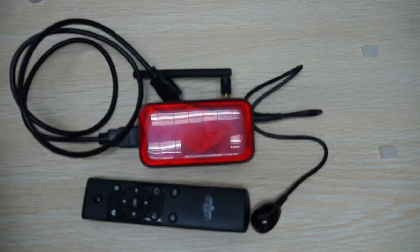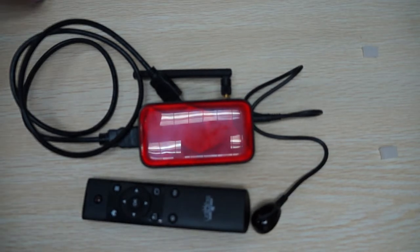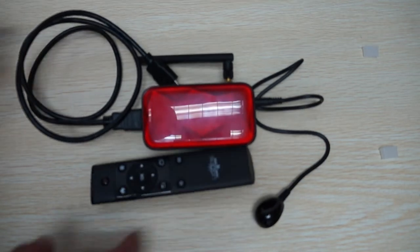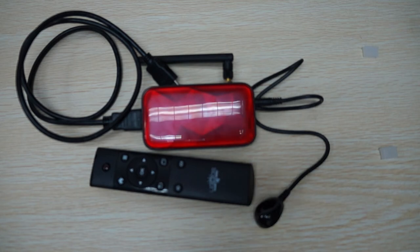It will also come with an instruction manual — a quick start English guide. That just about wraps up this review. I want to thank you for watching the AddictedToAndroid YouTube review channel. Like our video, subscribe, and we'll be right back with part two.